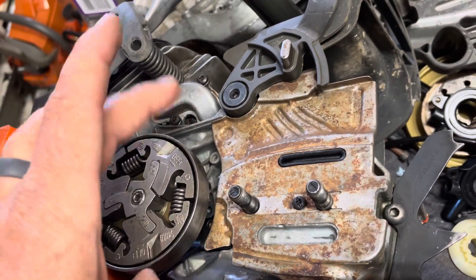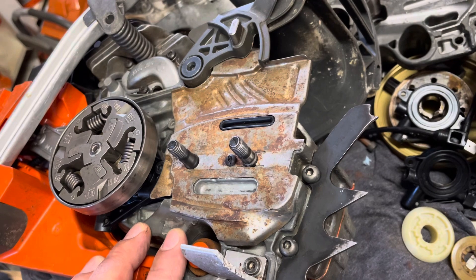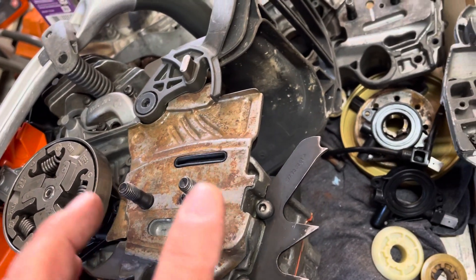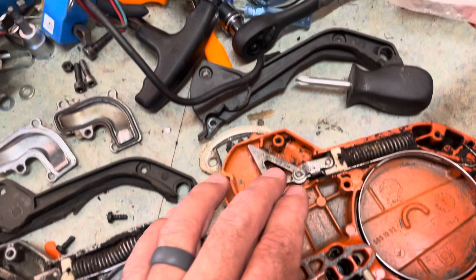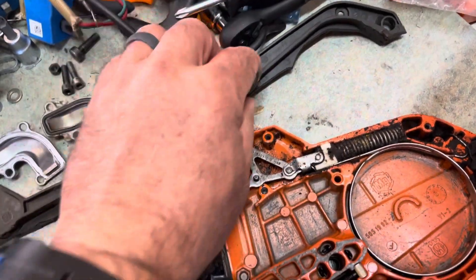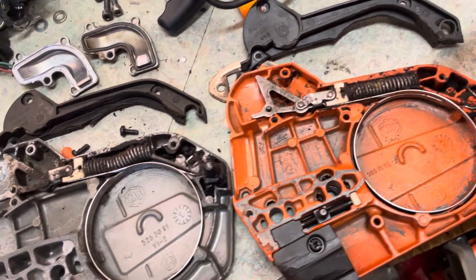Drums and clutches interchange, which means sprockets interchange too. Now, the cases do NOT interchange — there are differences between the 555 case and the 562 case, and that translates to the clutch covers as well. However, the plastic tops that go across the top of the covers are the same part number and do interchange. The brake bands also appear to be the same internally.